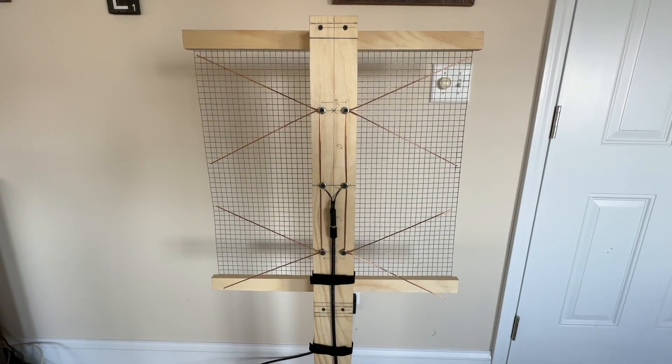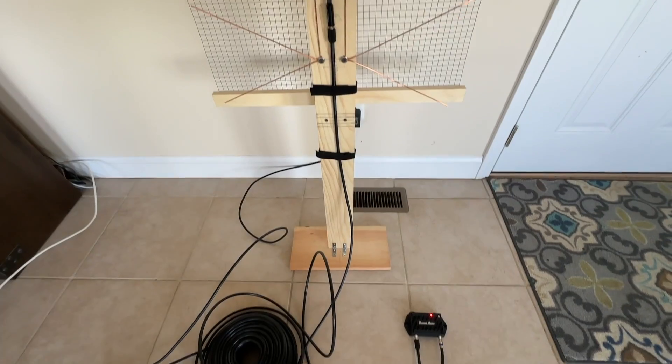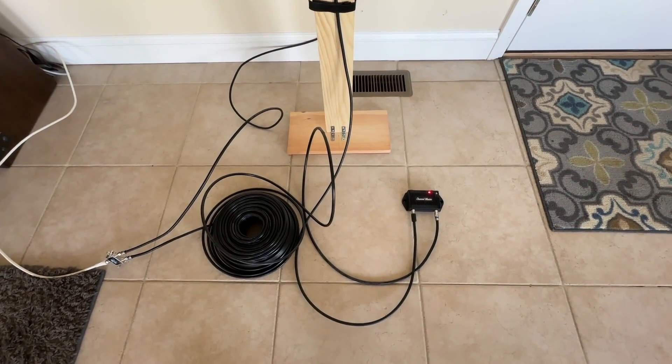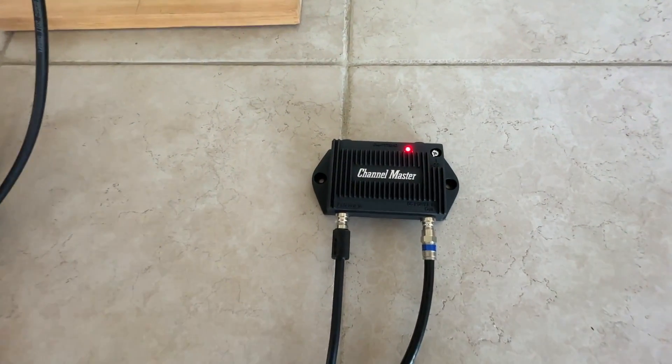I'll also include links for all the materials and tools used in this video. The cable run that I'm going for is about 150 feet long. After some quick testing it became really obvious that I need an amplifier due to signal loss in such a long length of cable.